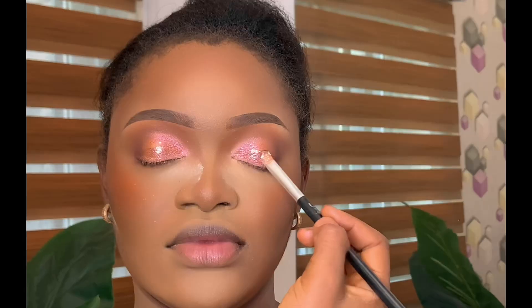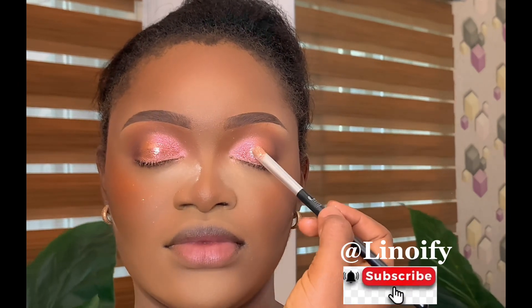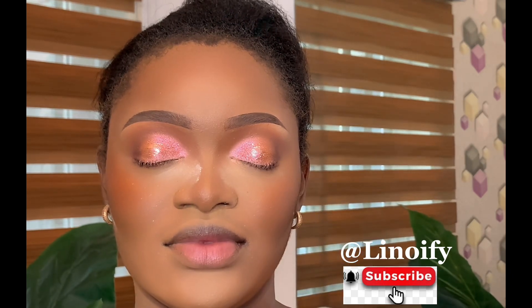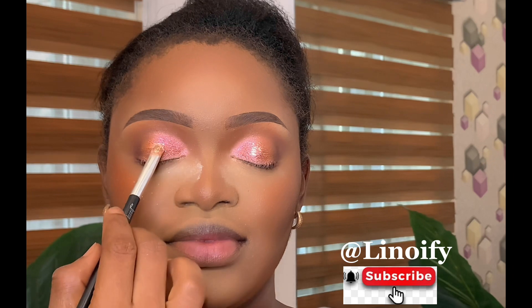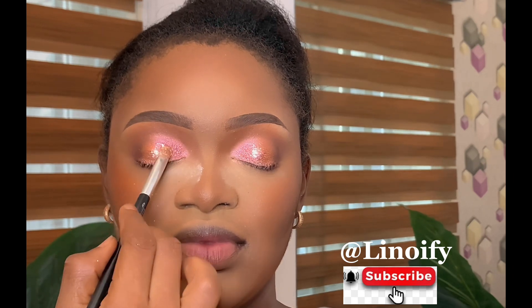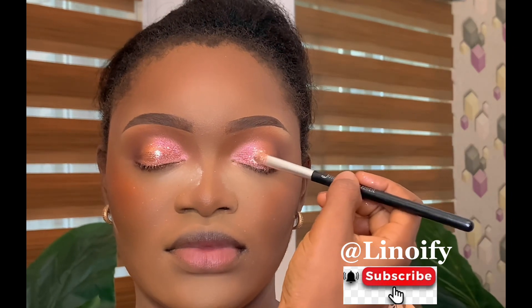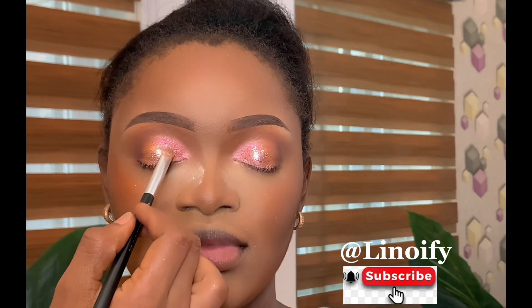Hello fam, welcome back to my YouTube channel. If you are new here, welcome to this channel. And if you're a returning subscriber, thank you for always tuning in. Whether new or returning, this channel is here to serve you better. On today's episode, I'm going to be taking you through how I'm able to achieve this glassy, flawless eyeshadow. So stay tuned, watch to the end, and don't forget to turn on your notifications so you'll be notified whenever we make any post. Let's get started.